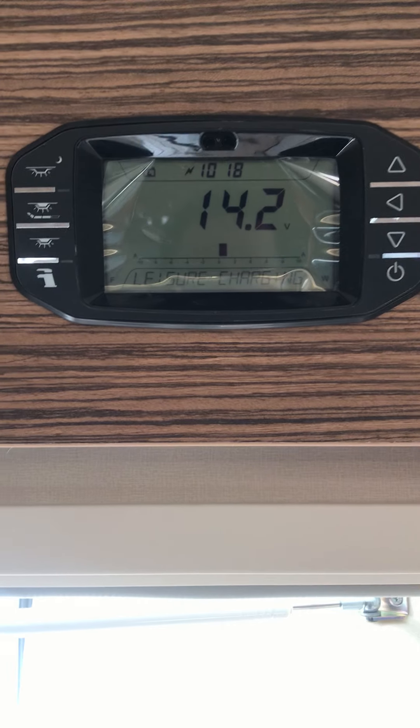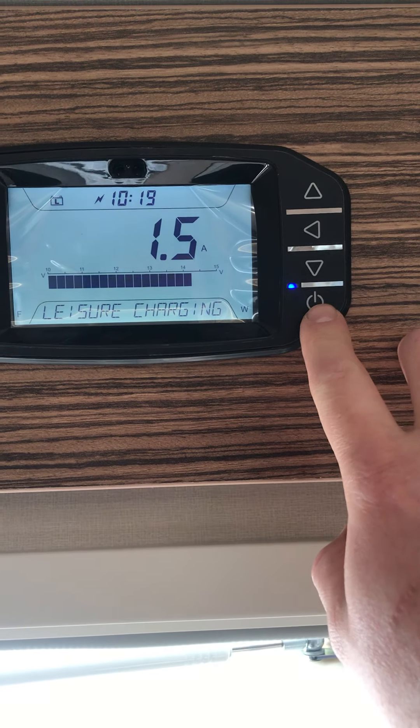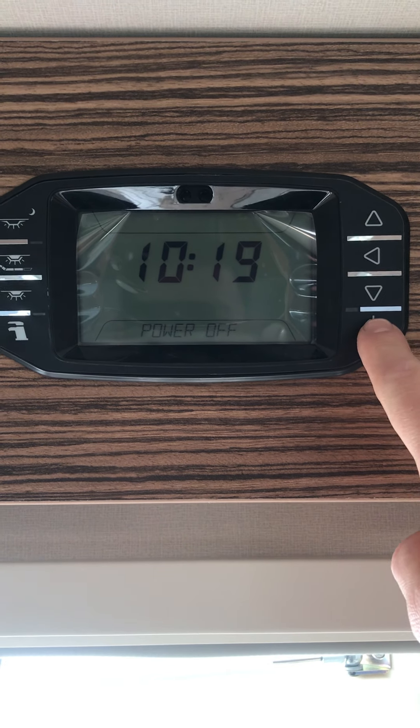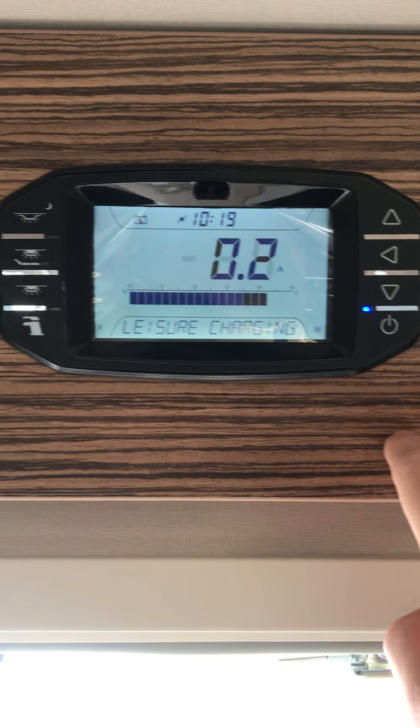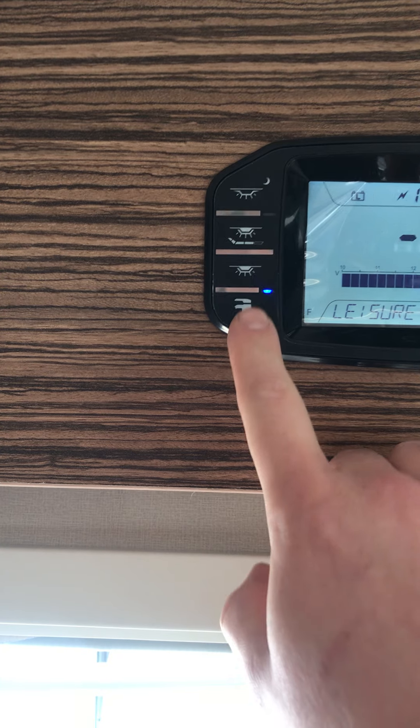Above the door, on the bottom right-hand corner, you've got the master power button — that's got to be turned on for all the 12-volt system to work. On the left-hand side you've got your water pump switch just there.